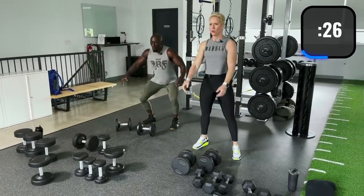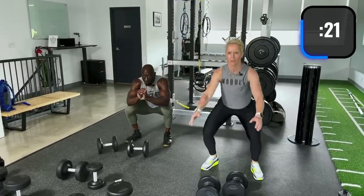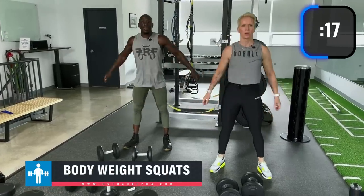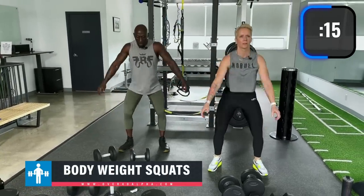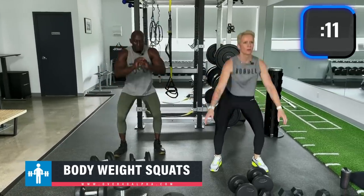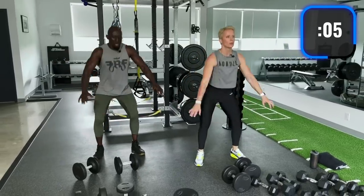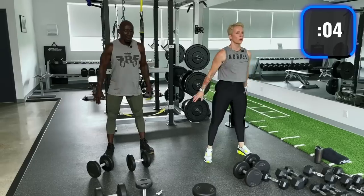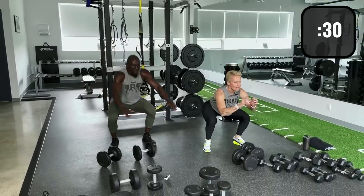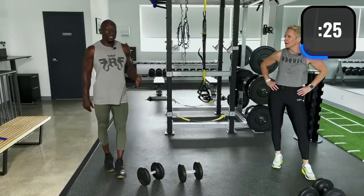Try to move faster here, go deep if you can. Inhale on the way down, exhale on the way up. This is our workout — you're working out with us! Drive through those heels, squeeze the glutes. Because we're using bodyweight on that last exercise, you can move faster.